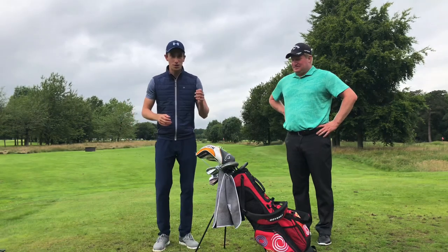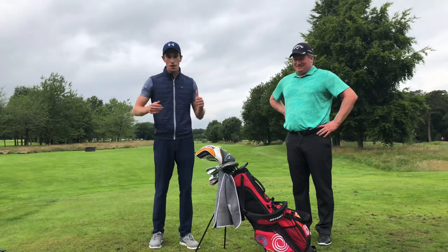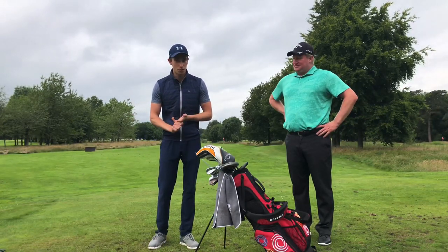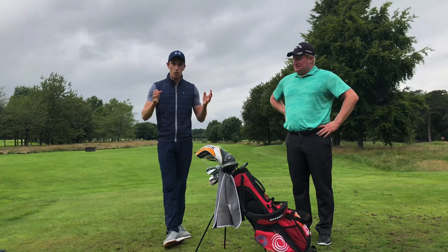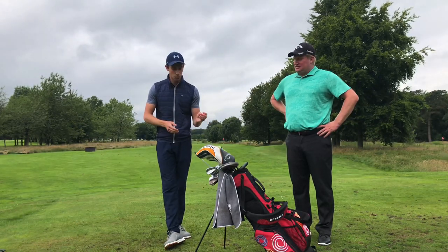Hello everyone, welcome back to a brand new video. In this video we are with Richard Finch. In 2008 he won the Irish Open and in 2007 he won the Michael Hill New Zealand Championship. We're going to be doing a what's in my bag, starting off with the driver and working our way down to the putter.